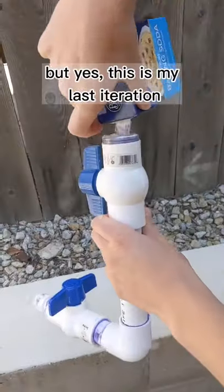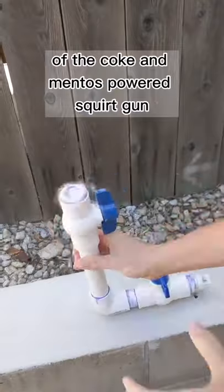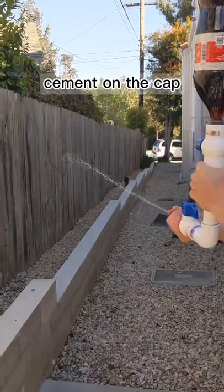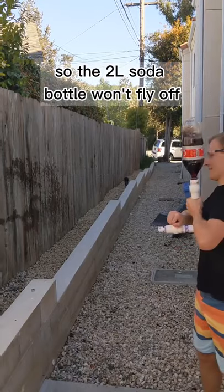Nope, that wasn't supposed to happen, but yes, this is my last iteration of the Coke and Mentos powered squirt gun, which now I've replaced the Mentos with baking soda. This time I used PVC cement on the cap, so the 2-liter soda bottle won't fly off.